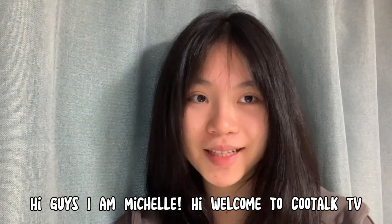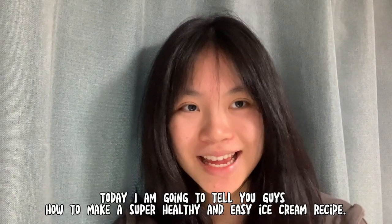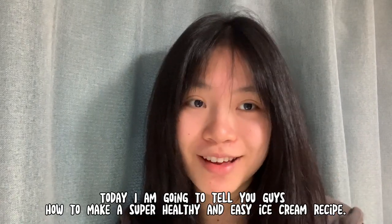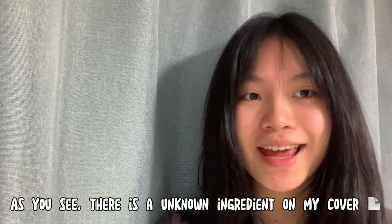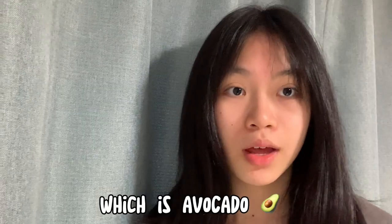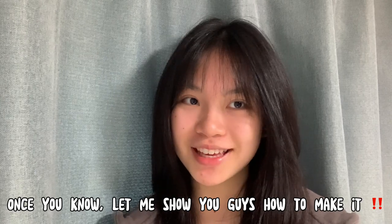Bonjour, my name is Michelle. Hi, welcome to Cut Talk TV. Today, I'm going to tell you guys how to make a super, super healthy and easy ice cream recipe. As you see, there is an unknown ingredient on my cover page, which is avocados. Once you know, let me show you guys how to make it.